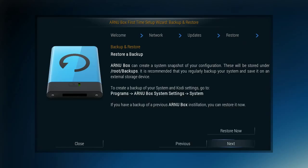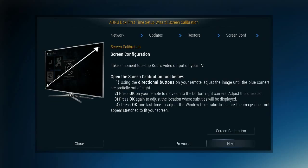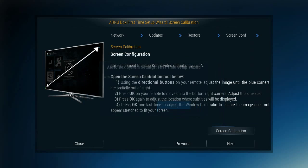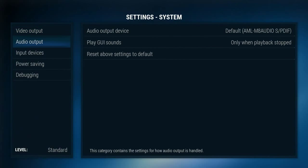Now this is a great feature — this is a chance to put in a backup. If you have another ArnuBox device and you've set up a custom setup, you can load it with an SD card and just pull it right in and you're good to go. If you don't have one, it's no big deal — I'm going to show you a way to set up real quick. From here you can look at your screen calibration. It's set at 1280x720, but you can change it around if you like.